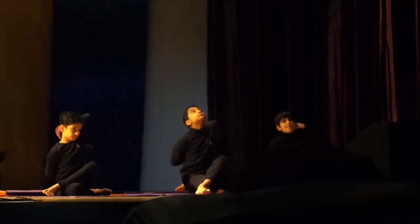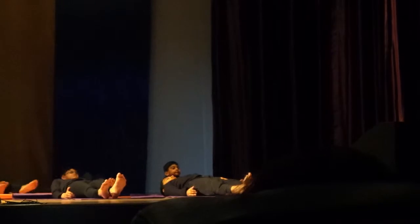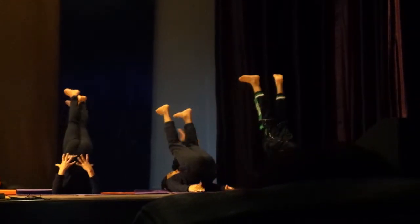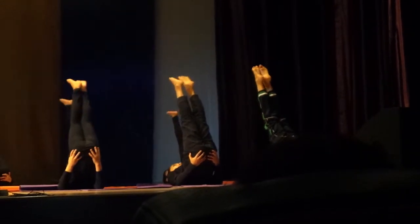Sarvangasana. This is one of the most important asanas. Sarvangasana literally means all-parts pose. When this asana is practiced, all parts of the body are exercised.